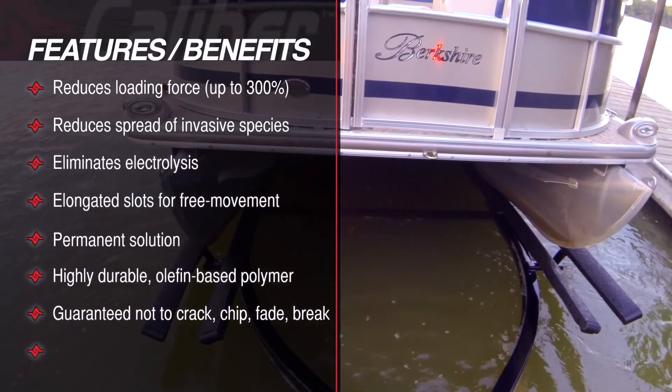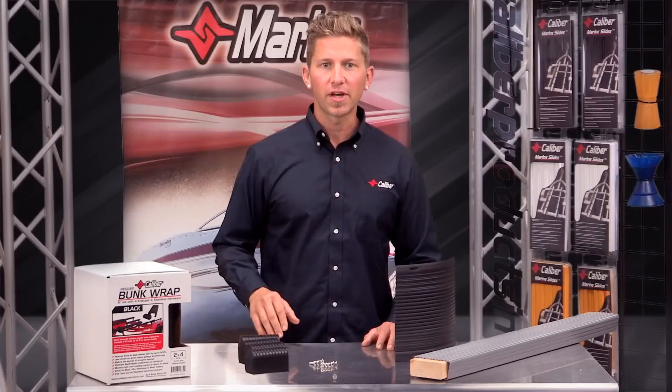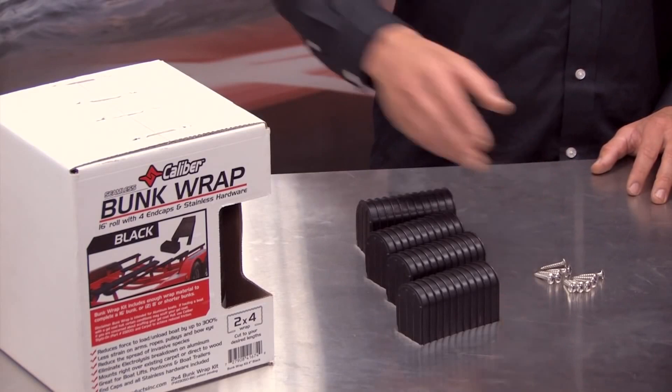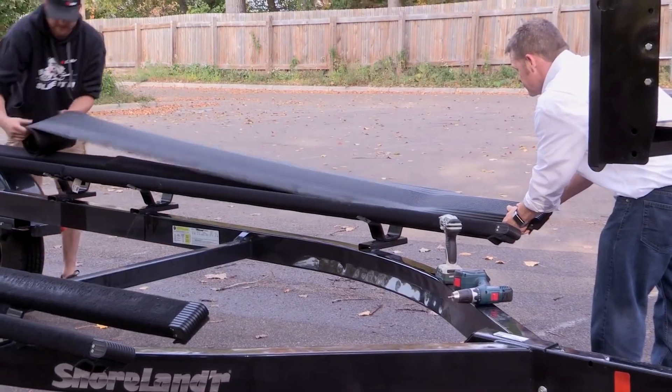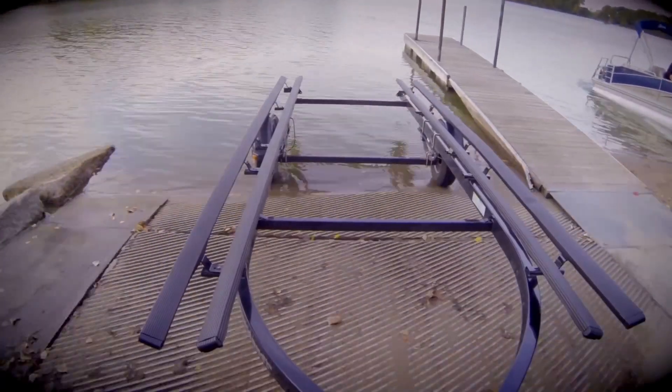Like all Caliber products, it comes with a standard lifetime warranty. This retail kit comes complete with four end caps, stainless steel screws, and a seamless 16-foot piece of material. It comes in black and gray, and in 2x4 and 2x6 dimensions.